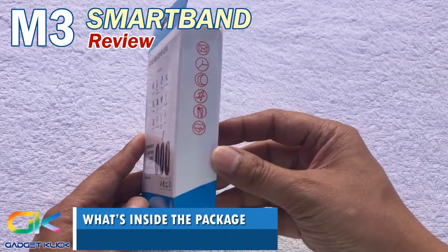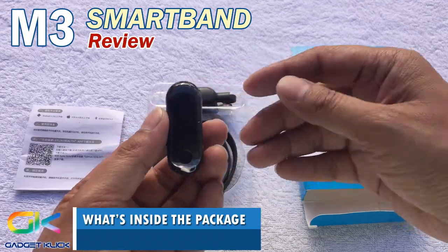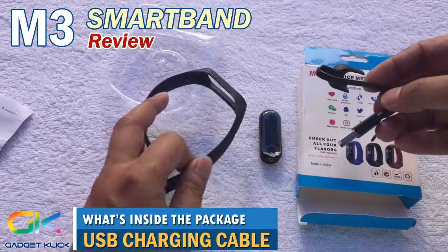What's inside the package includes the M3 box, a manual booklet, the M3 smartband, the M3 wristband, and the USB charging cable.